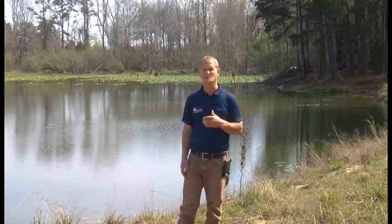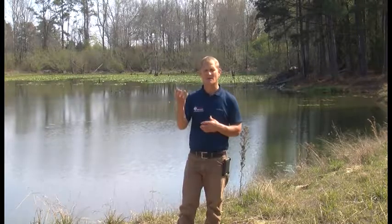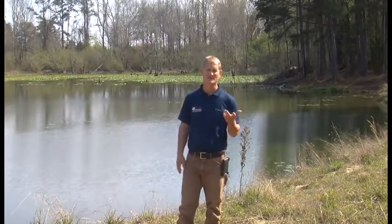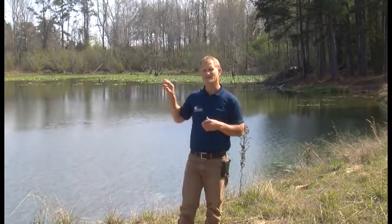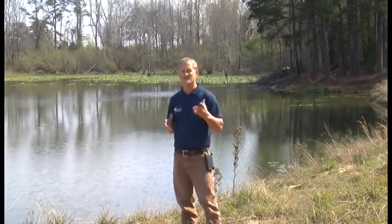Just because they're a duck doesn't mean they're gonna be attracted to every body of water. A lot of our farm ponds — the things we do to keep them nice and clean and free of weeds — may not make them usable for a wood duck. Steep banks on a pond are really good for keeping weeds down, but for wood ducks that wouldn't be good. Wood ducks are what they call dabbling ducks — they feed on vegetation that's emergent from the water, either floating on the surface or sticking up above it. They're not diving ducks.